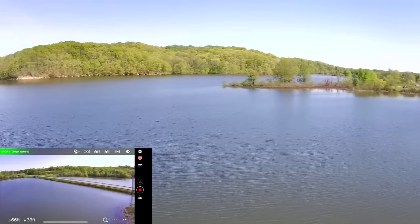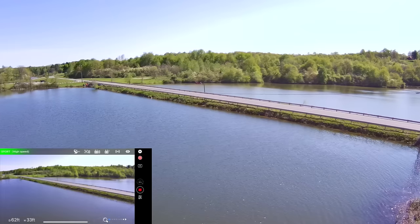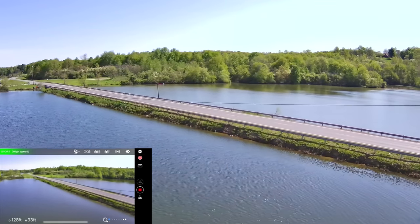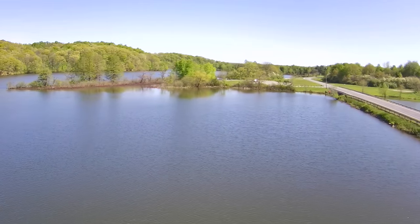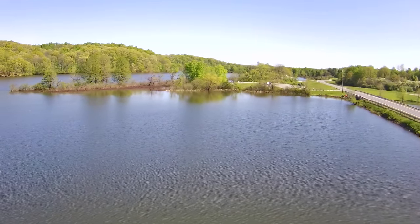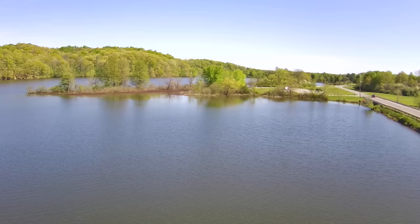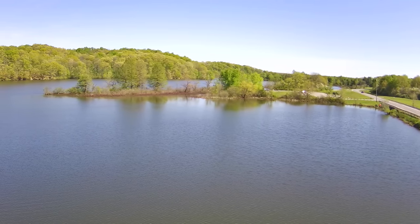One thing DJI has over drones like this is range. With a drone like this, unless you're standing up on a hill and just have a boosted signal with no interference, you're going to be flying within line of sight most of the time. A drone like this is perfect when you're at the dock at the lake and you want to get a really cool shot — that's where a drone like this shines.